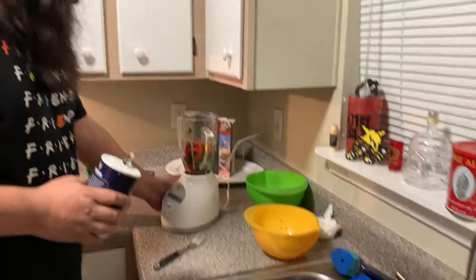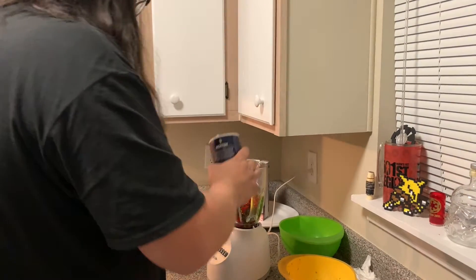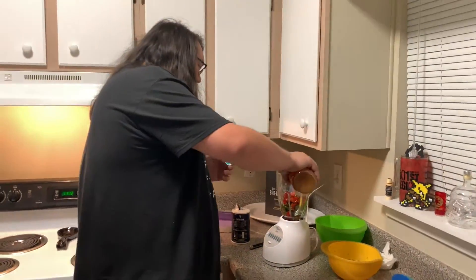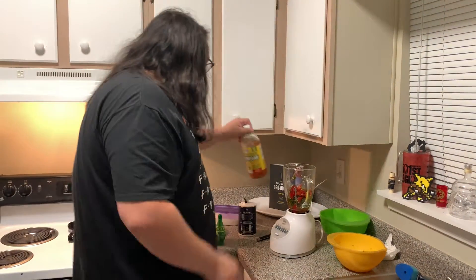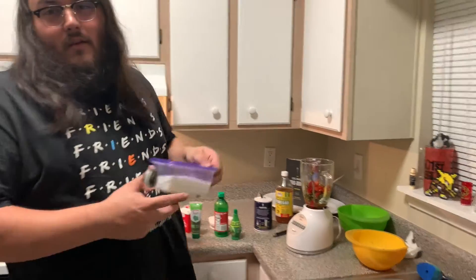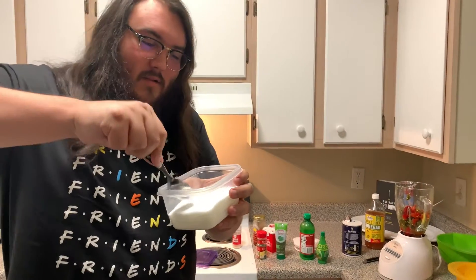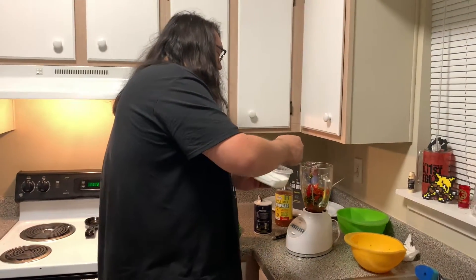First ingredient number one: salt. I don't know how much is too much, so start with a little. And apple cider vinegar — about four glugs, it's a scientific measurement. We don't want to forget the most important ingredient to this whole process: MSG. There's a little black speck in it — let's get rid of that. How many spoonfuls should I do? I don't know.